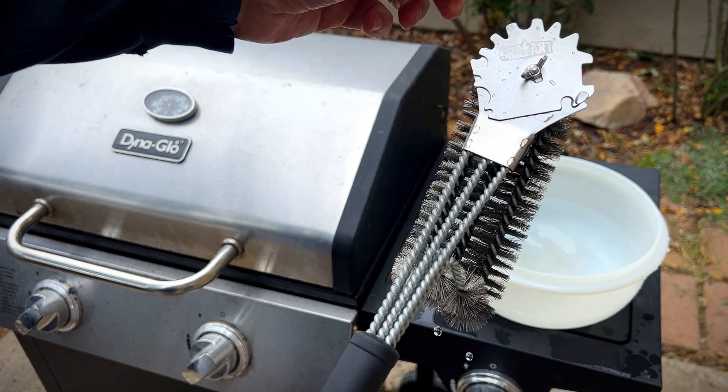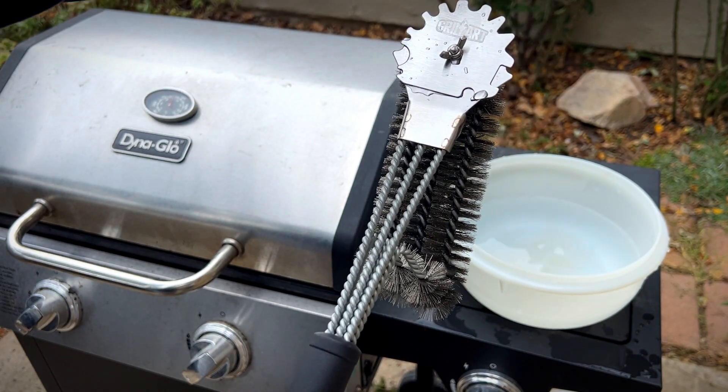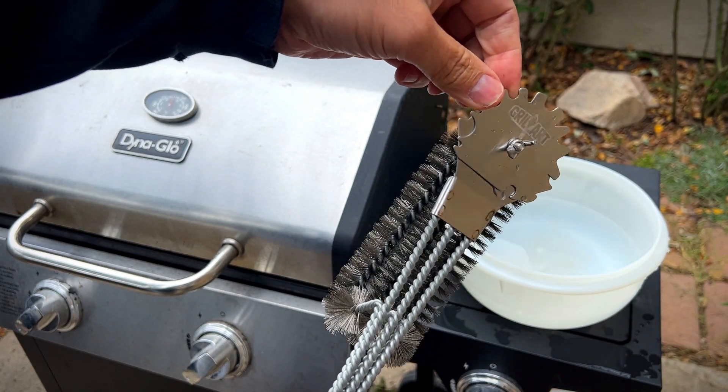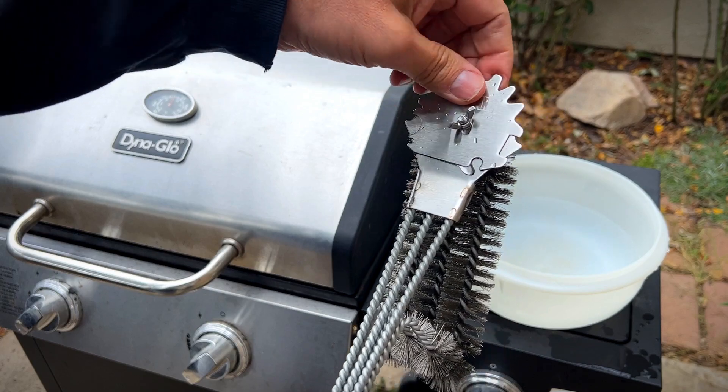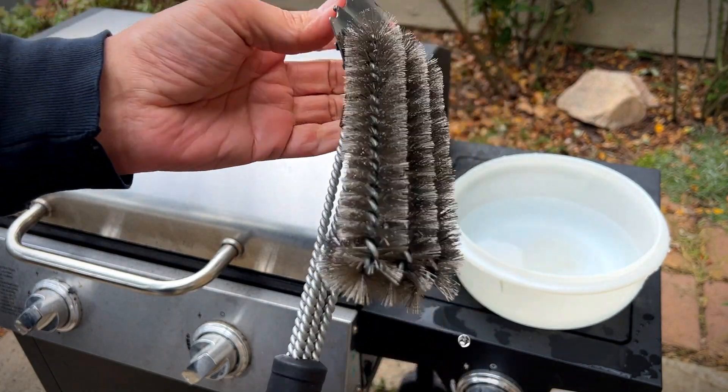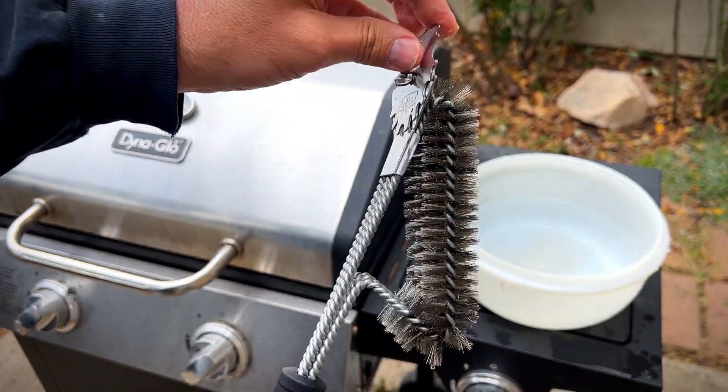It comes with this attachment, and assembly was required. It has different style grooves for different kinds of grills, which comes in handy. You can also flip it on the side and use it as a scraper, or take it apart and use the wide part of the scraper. If you have a big grill, you might want something a little wider.